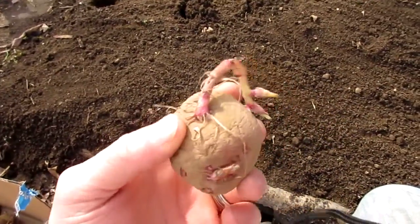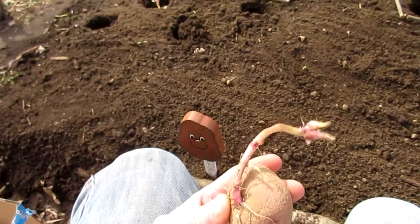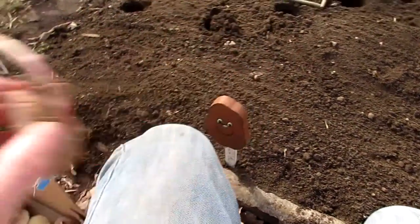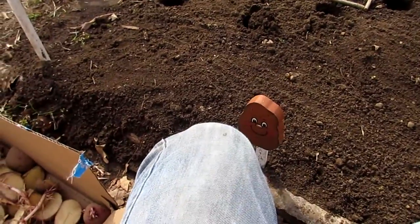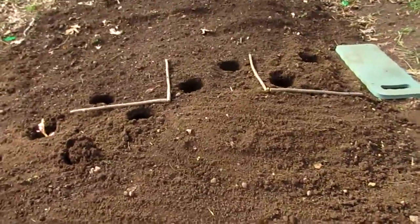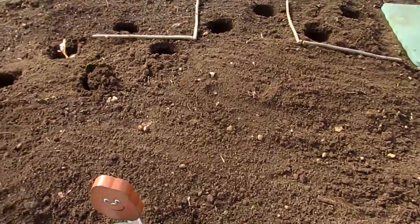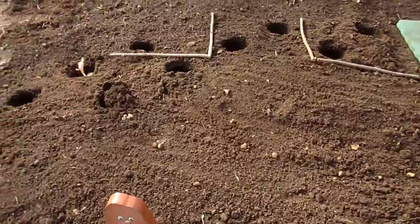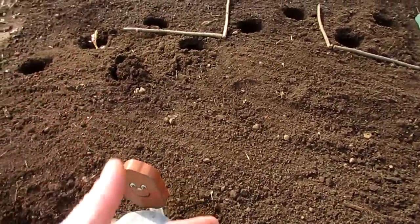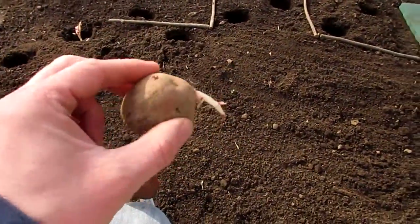You can do this with grocery store potatoes. I know there's lots of debate about whether you should buy seed potatoes — which is what these are. These are $6 for a five-pound bag at Tractor Supply Company. The same ones I've been growing every year. They're non-GMO and really good potatoes. The concern with grocery store potatoes is that a lot of them are sprayed with a chemical to keep them from sprouting. But if you're getting them from a farmer's market, or you know they're organic, just stick it in the ground as long as it has an eye or two on it.